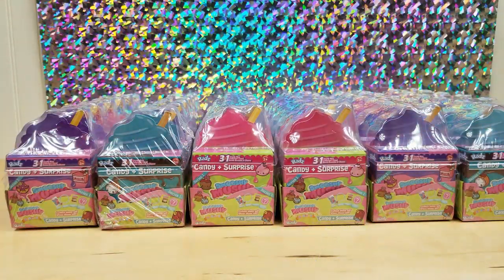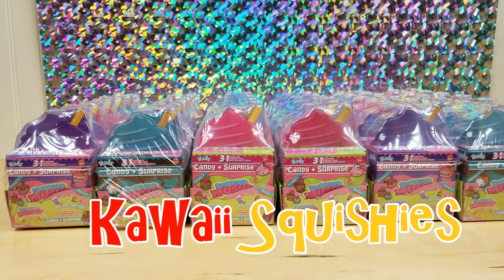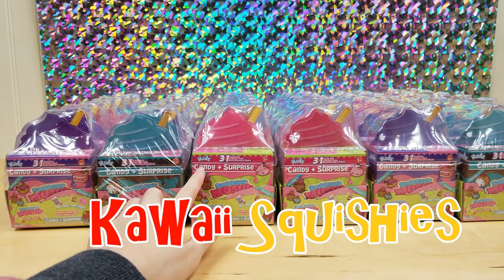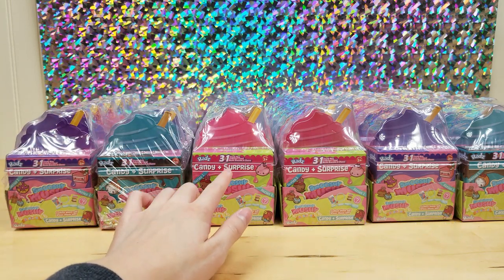Hey guys, it's Harmony and welcome back to my channel. So today I'm going to review a new toy. Smooshy Mushy and Raz Toy has teamed up and made a new toy and it is called Candy Plus Surprise.